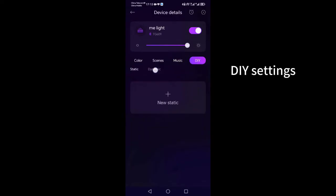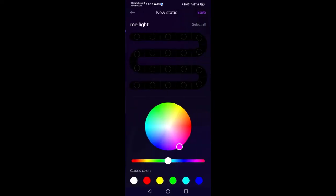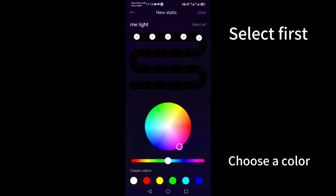For DIY color, you need to first select a segment before selecting a color. Please cancel the already-set segment before selecting the next one.